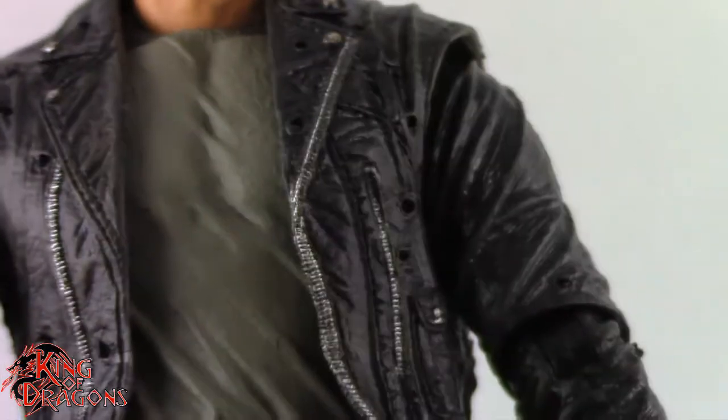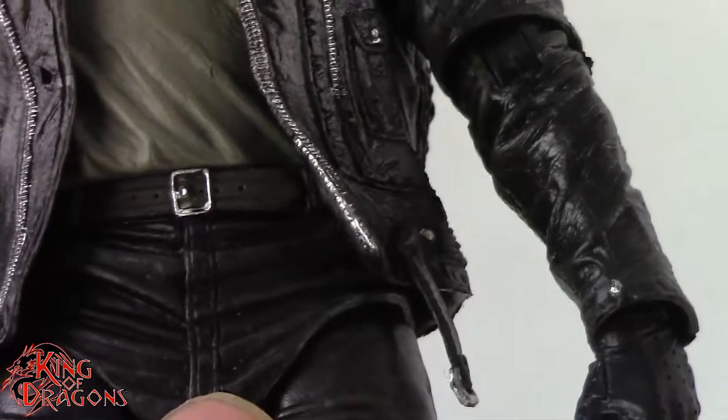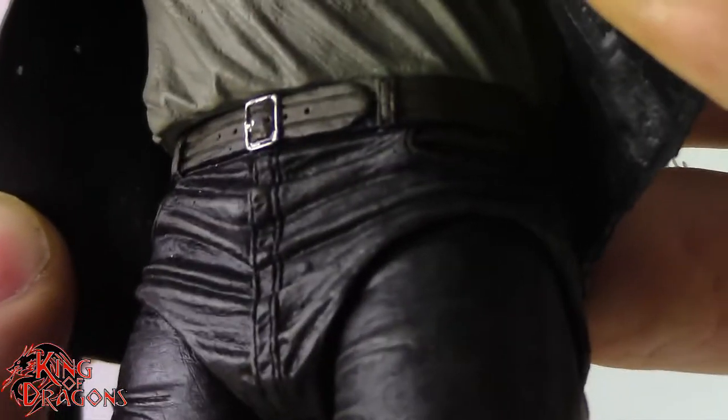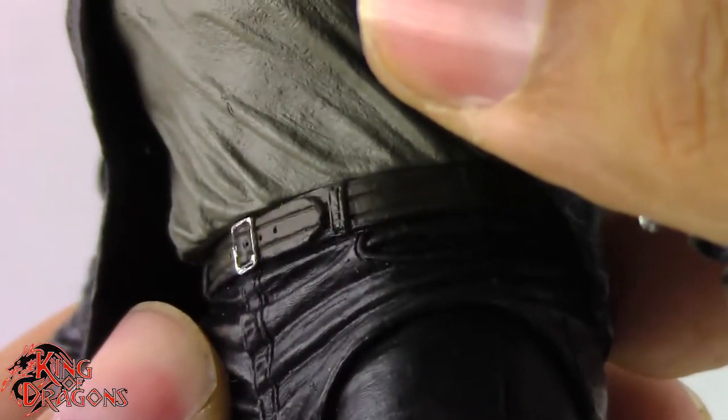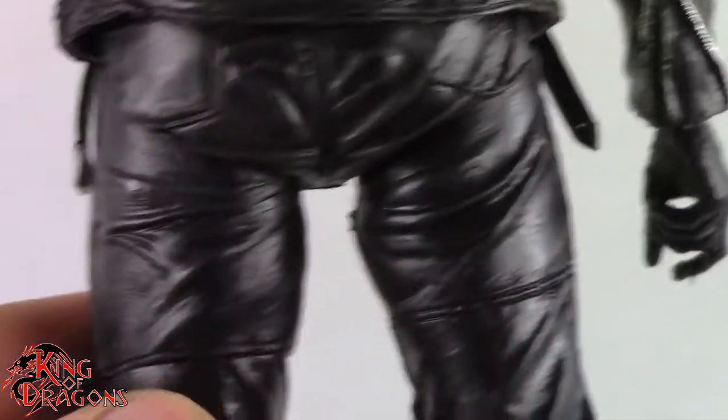From the waist up, this is the basic Terminator figure we got so many years ago. The legs, however, NECA did retool — the original legs were in a static pose, but they went back and gave them new legs. His belt is painted nicely in a really nice brown, the buckle is painted, and all the loops go around the belt. I really like the leather pants — they did a great job sculpting all that detail and even applied a light brown wash to highlight some of those details.